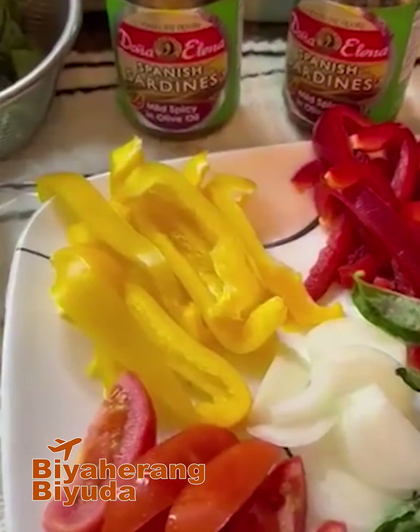Here's the finished product and I'm so proud. It tastes so good. This is pasta with sardines. I use Doña Elena, I use my olive oil, and of course there's a lot. This is just half of the package, so we'll see. I might share it with my friends at the lobby.